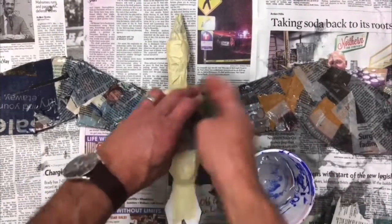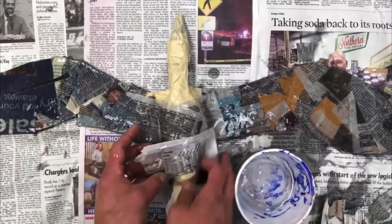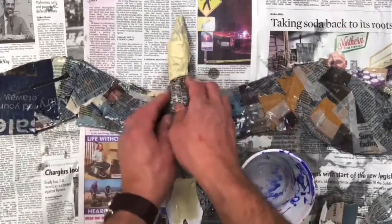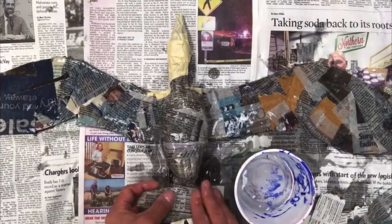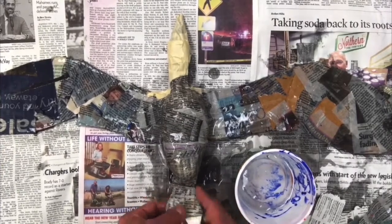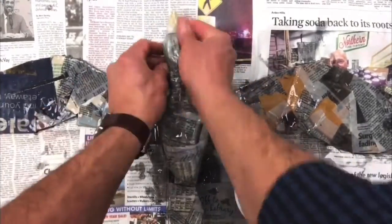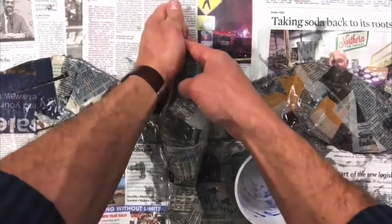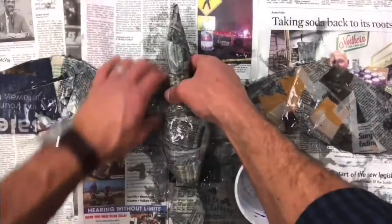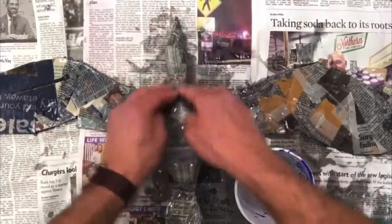Do the same process on the body. As you're working the body, you might change the size of the newspaper strips you're using. It could be larger pieces on broad areas like the chest or the main part of the body, and smaller pieces for the tail, feet, neck, head, or beak. Use a variety of newspaper strip sizes depending on the part of the creature you're working on. Once your entire creature is covered in papier-mâché paste and newspaper, go back and make sure there are no gaps, and smooth out all of the wet newspaper — no wrinkles, folds, or flaps of texture.